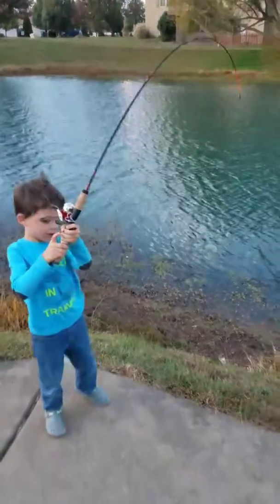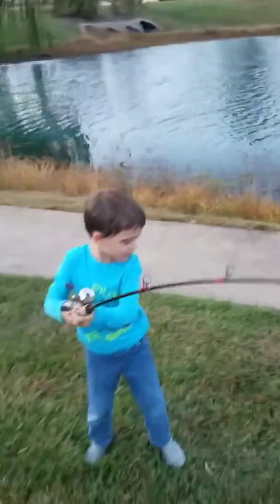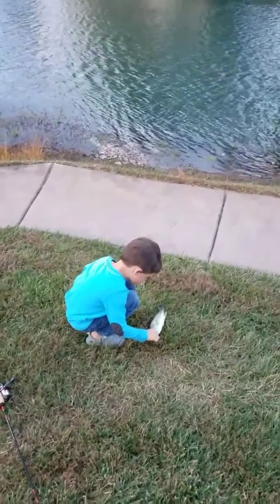There you go. Get him back. Come on, get him back here. Come on — the very first bass. Oh yes! The very first bass. Okay, you know how to get him. Lip him. Grab his lip. Pick him up. Pick him up and show me.